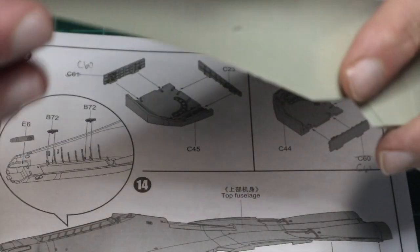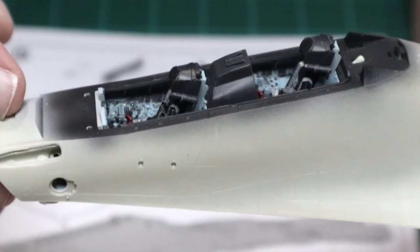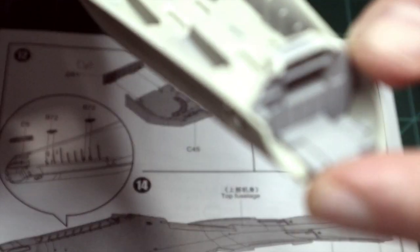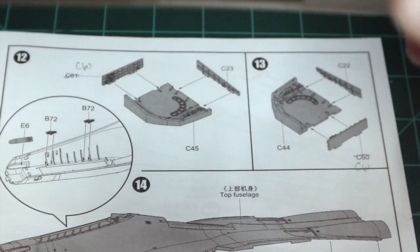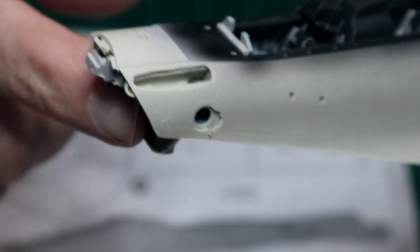I installed the cockpit into the upper fuselage half and also installed the bulkhead from the radar assembly — everything tabbed together well. I also had to install the refueling probe bay, E6, in order to get that bulkhead installed. Everything fit together well.